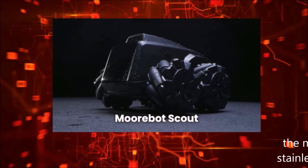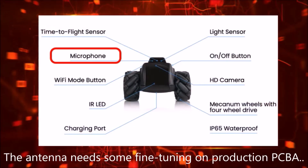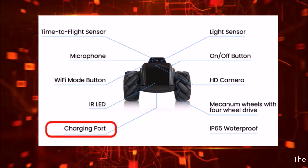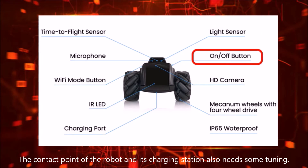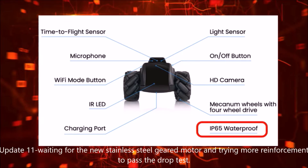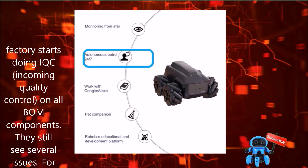He has omnidirectional wheels. He originally launched on Kickstarter and is now available on-demand through Indiegogo. He has a time-of-flight sensor, microphone, Wi-Fi mode button, IR LED, a charging port, light sensor, on and off button on the side, HD camera, omnidirectional wheels, and is IP65 waterproof. He'll also work with Amazon Alexa.